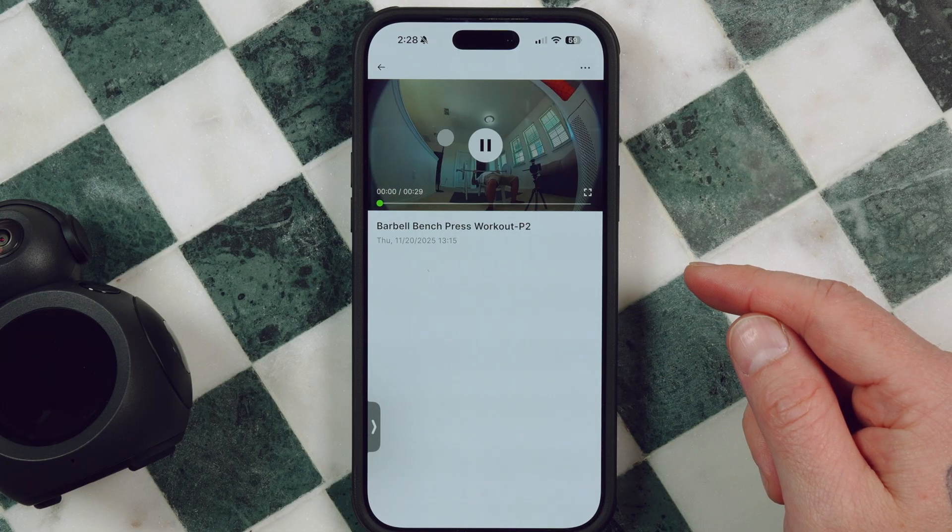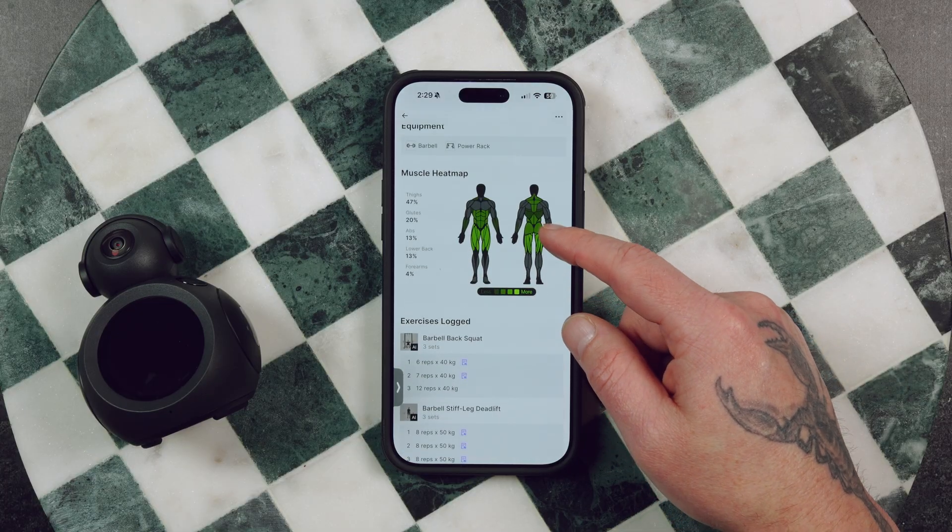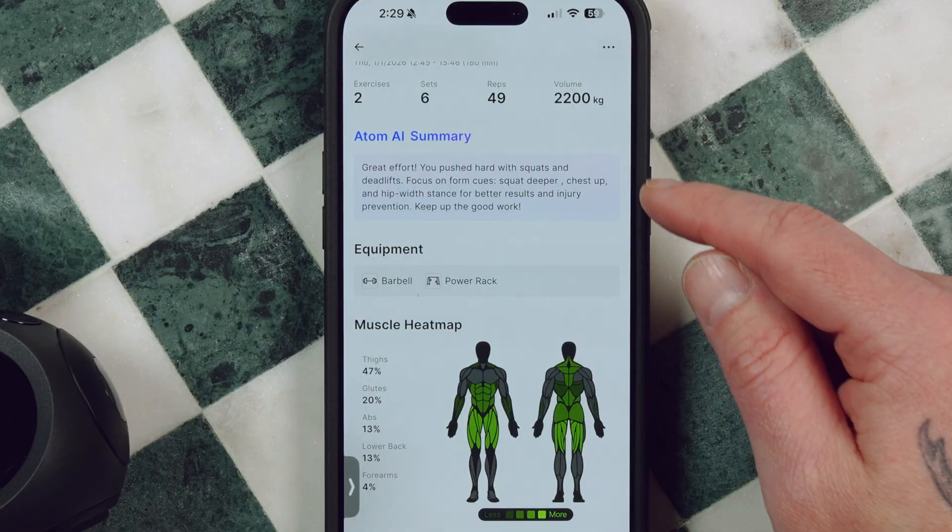In addition to that, you can view any clips that were recorded while you were working out, and you can view all of your insights. That way, you can get detailed information on how you can improve for the next workout.